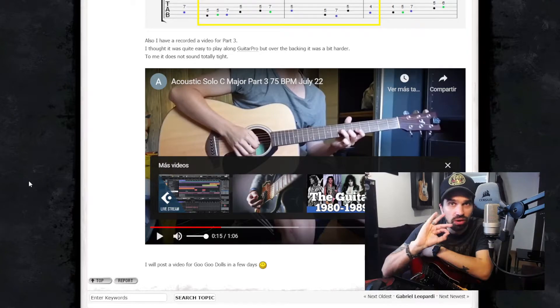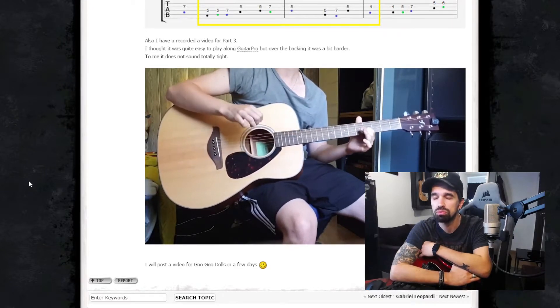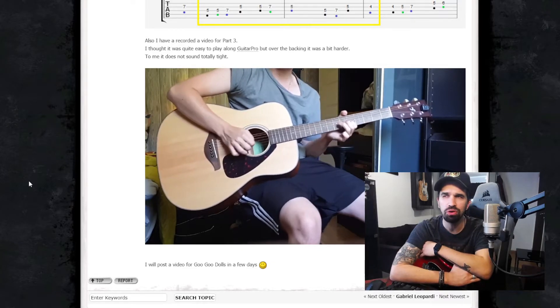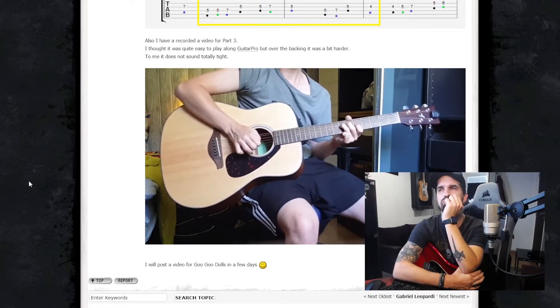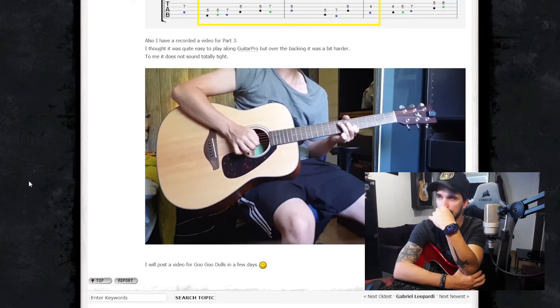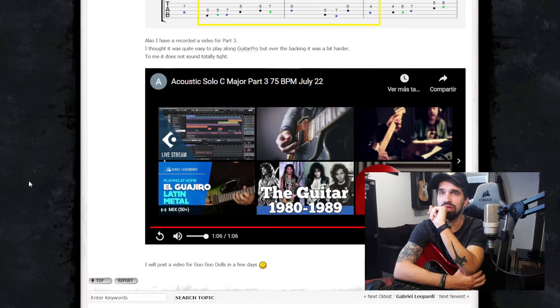Maybe the tricky part with the backing track is that you don't have the lead guitar to follow. You are rushing the tempo. That part is okay. The guitar is a bit out of tune also. This one was better. The last one was a bit tighter, but you really need to continue practicing this.